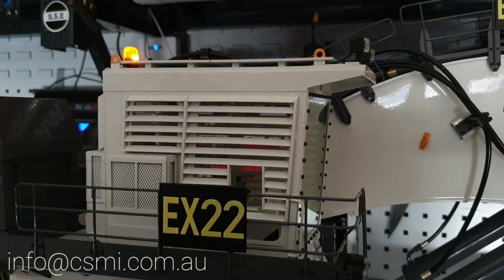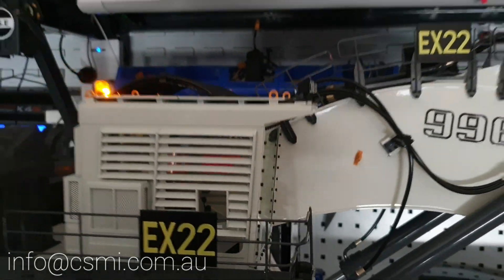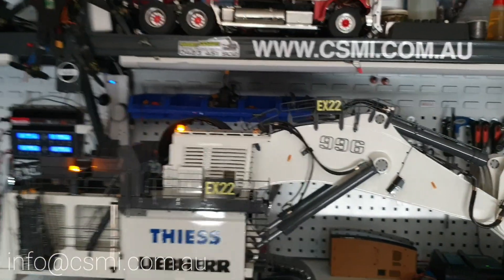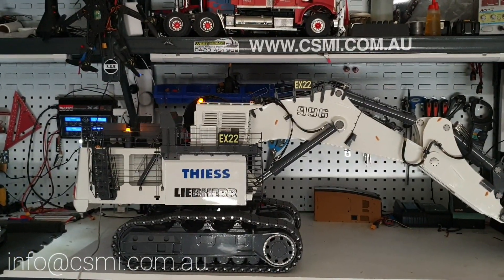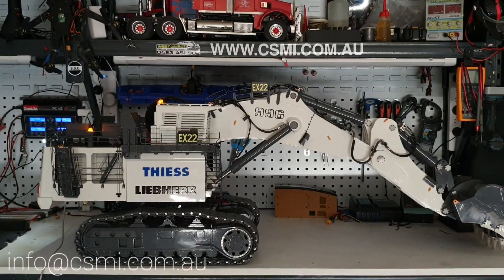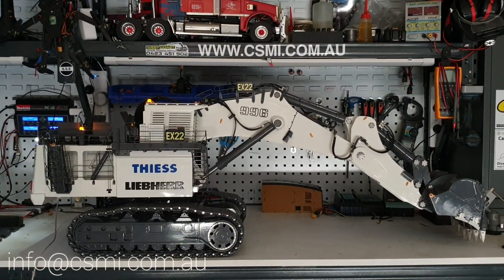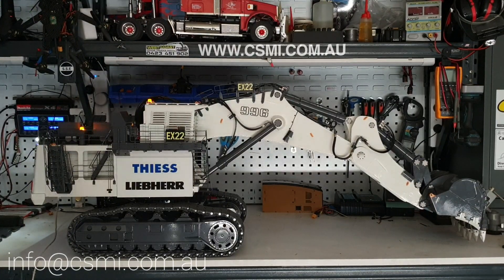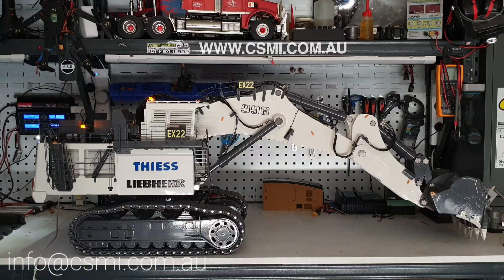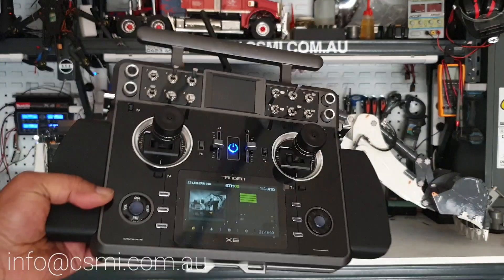It is an expensive machine, there's no doubt about that, and it's also a big machine which means it's not easily transportable — but you are going to get what you pay for. It's got four pumps on it; we'll go into all those technical details in the next video. When you pull that lever and give a command, you will see the machine functions seamlessly without any problem at all.